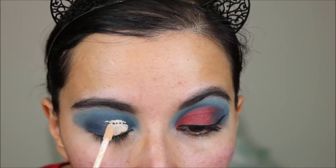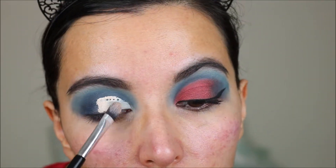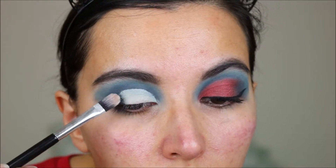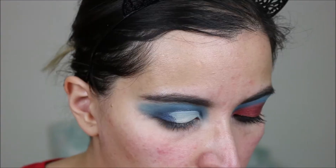Now I am going to cut the crease with the Essence concealer again. Now I am taking this metallic red from the Red Alert palette and I am packing it on top of the concealer, and then on the outer part I am just dragging it a little bit.